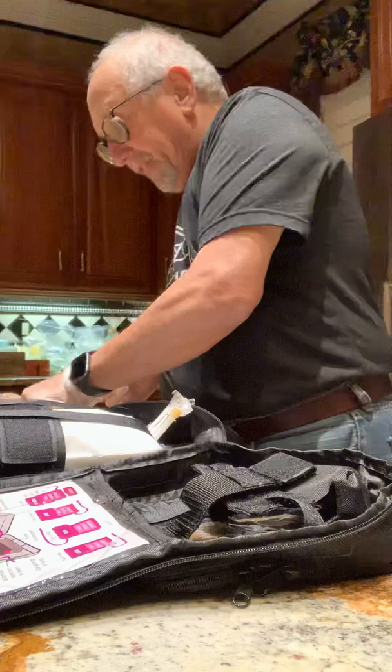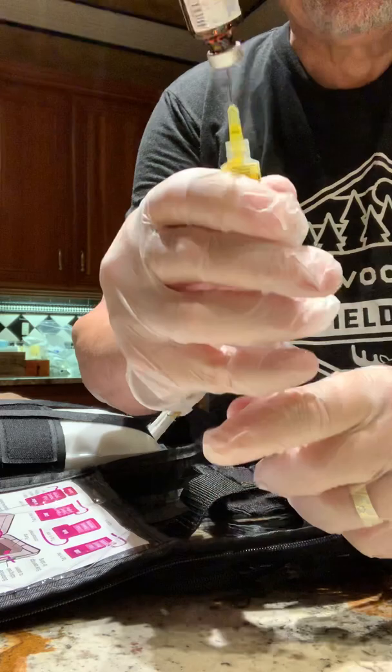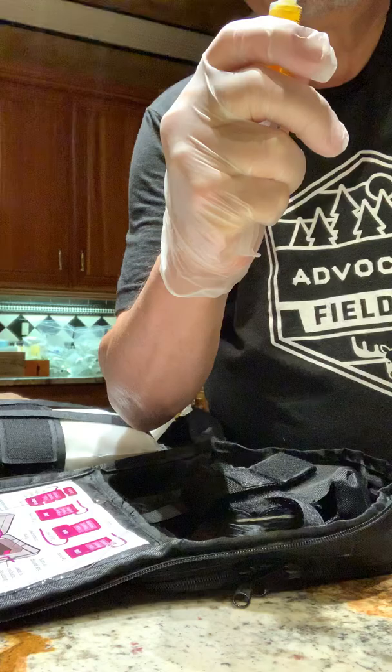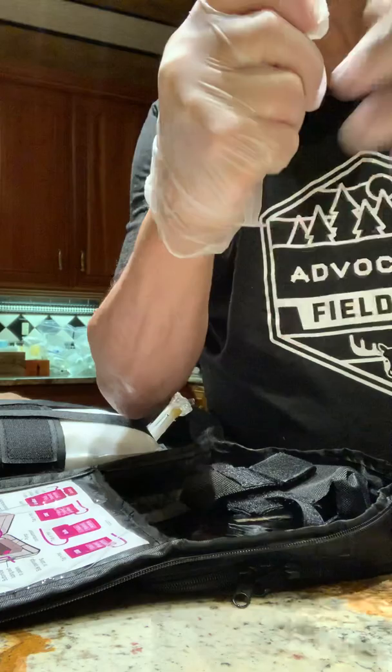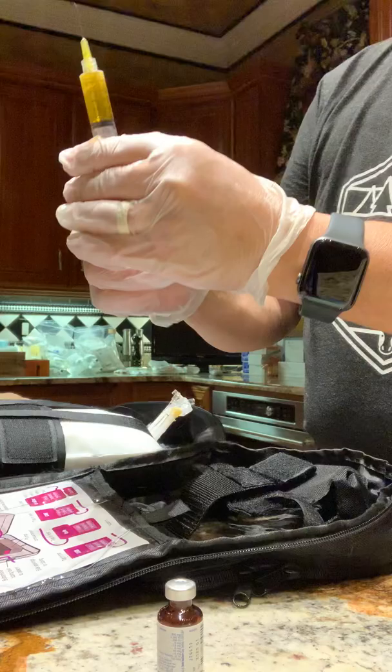Set that syringe aside, grab another syringe, give it a little twist to make sure the needle is on tight — I've learned the hard way you have to do that. Then draw down five milliliters out of this little vial, pull the needle down to make sure we get 100% of it and slide it off. Then push the air out. That is Part A of the multivitamin.